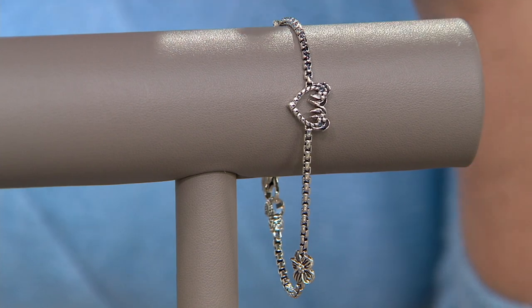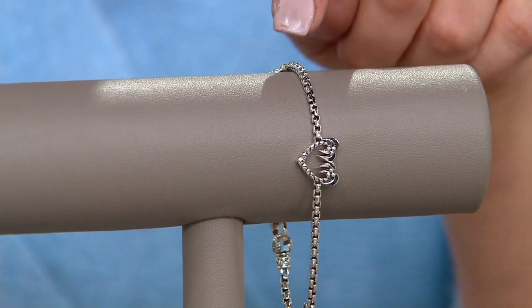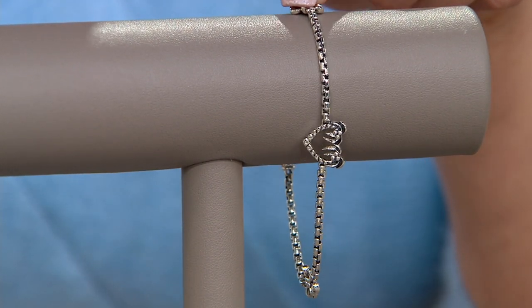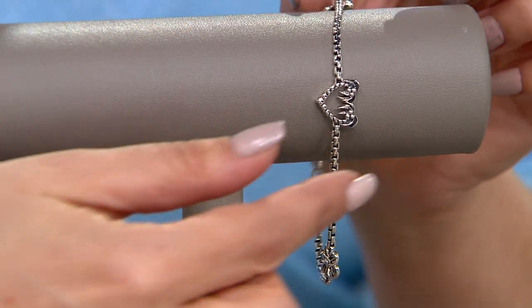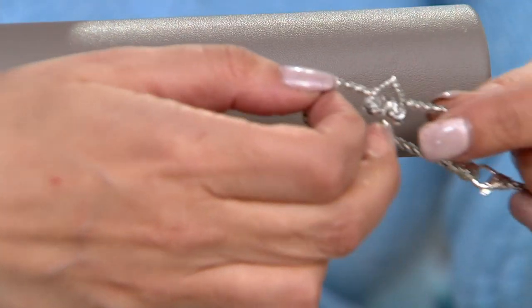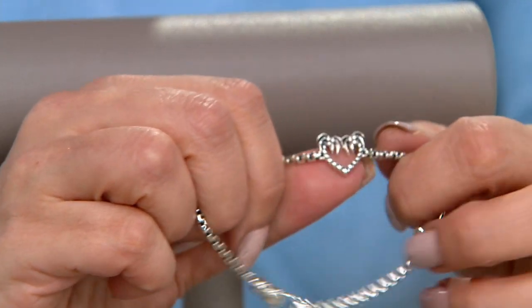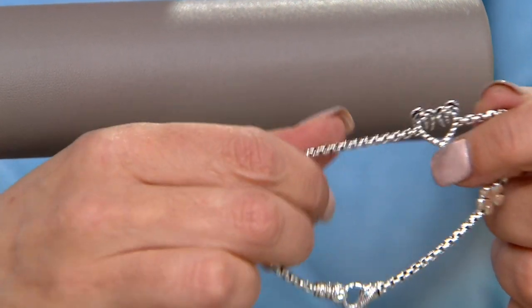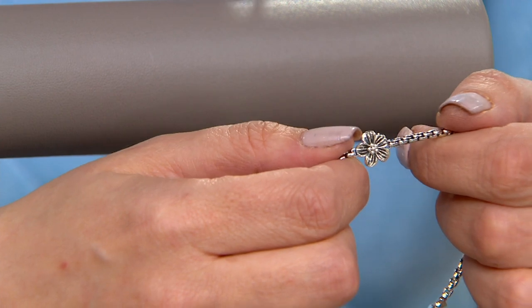Five easy payments of $20. It's the traditional box chain — the signature J beautiful box chain. And then we've got the heart, and if you can't see it this way, let me put it straight forward for you. The heart is made of palm trees. Look at how beautiful that is. And then we've got the other two stations of this gorgeous tropical flower.